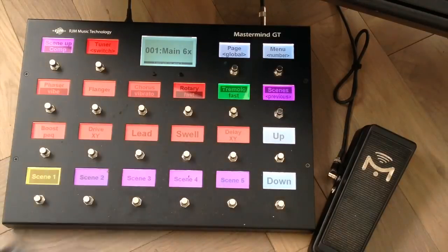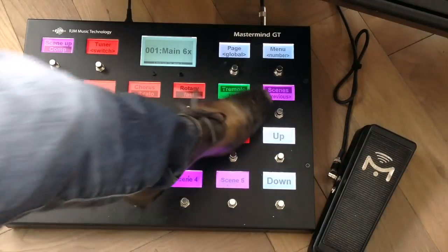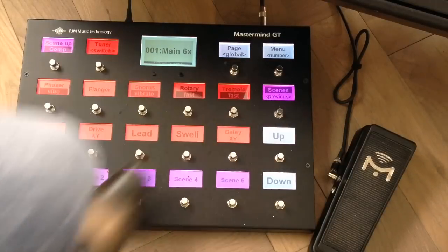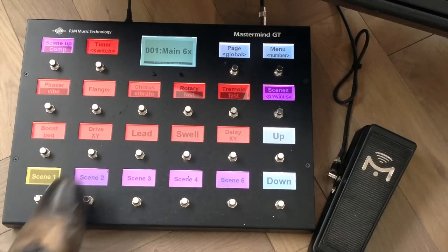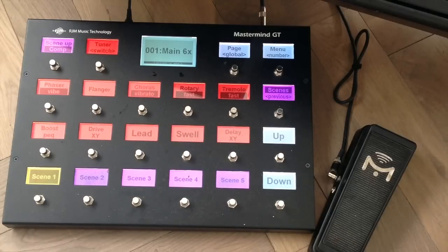The same applies to the tremolo. Now if I want to bump up the volume a little bit for leads, I can engage this lead switch, which is a graphic EQ at around 3.6 dB or something like that.